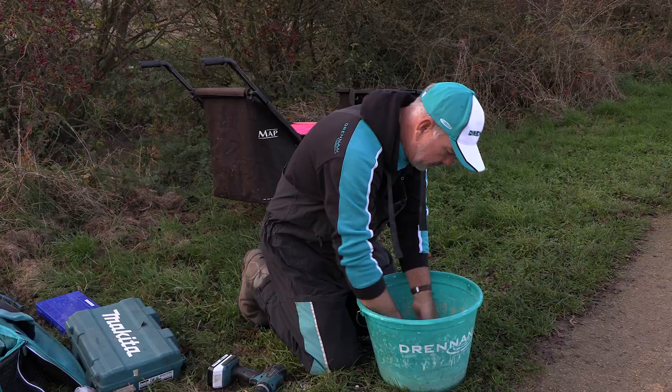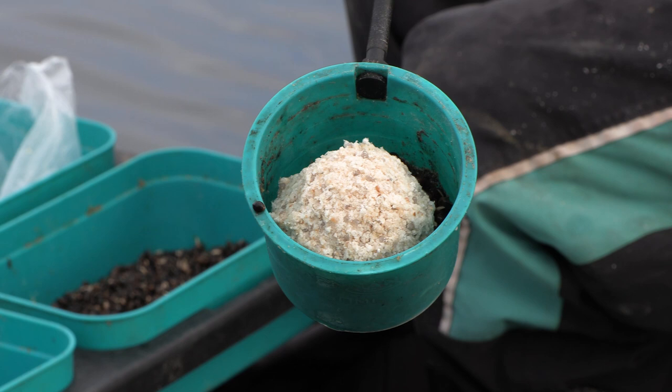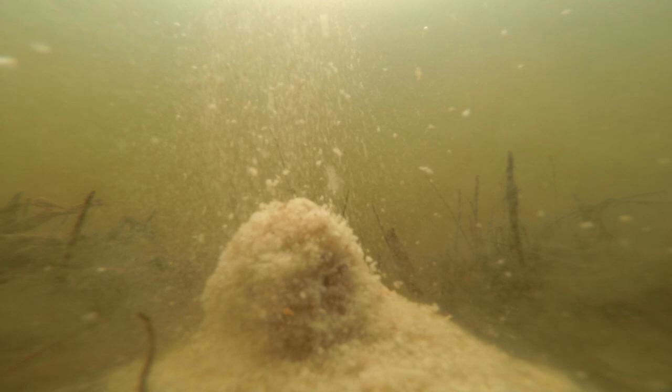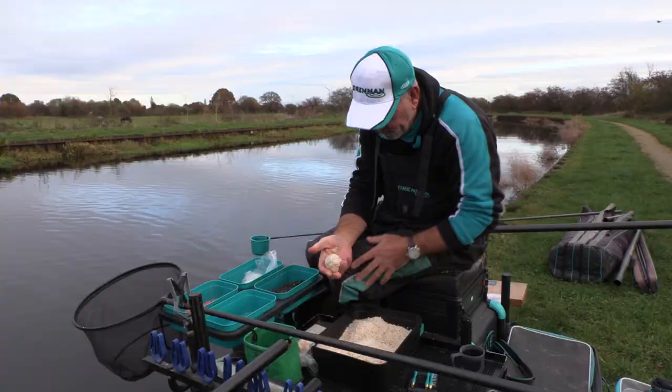You can squeeze this mix very tight into a ball that feels almost rock hard, but once it gets to the bottom the white crumb breaks down very quickly and spreads out. As soon as any fish arrive in the swim they'll shove the bread about, so don't worry about feeding just one ball in a tight area. Another thing worth adding when fishing with bread is hemp — bread and hemp are a match made in heaven, both working extremely well for roach. Today I've not fired any hemp in with a catapult; I've just potted an amount each time I've put a ball of bread mix in.